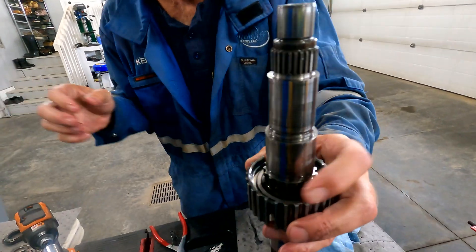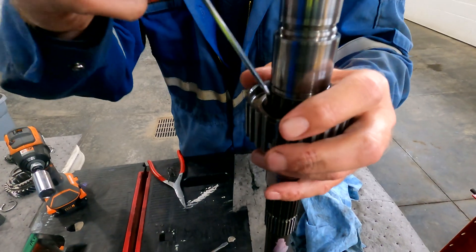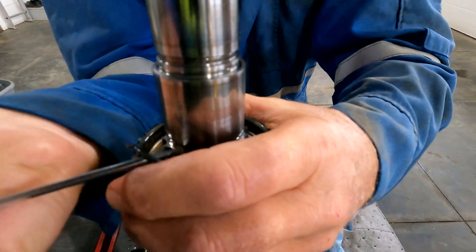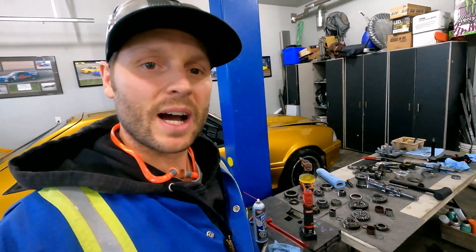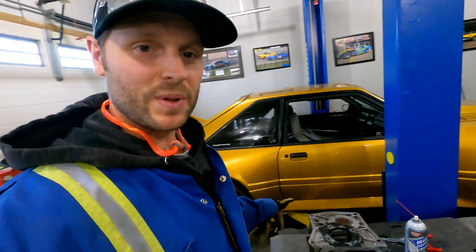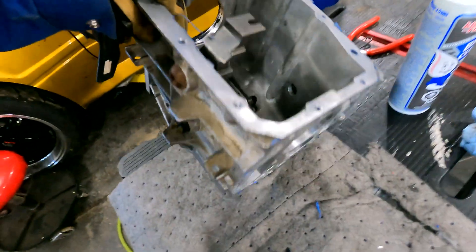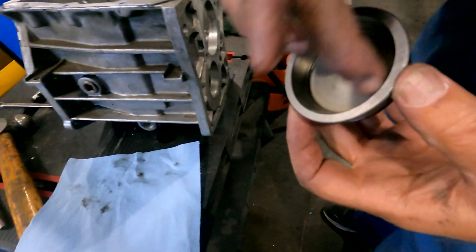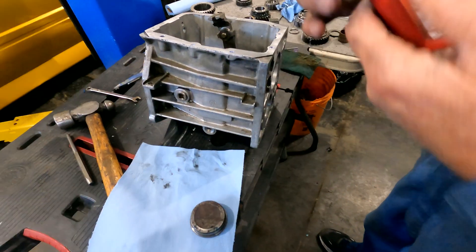Now we've got the output shaft down to just the locking ring for the dogs, which we'll take right out. We're comparing all the gears now, making sure all the synchros fit in the cones well — everything's looking good. The next step is to start polishing the case up and get rid of all the old silicone. To start reassembly, I'm going to put the front bearing cap and race assembly back in, cleaned up, with some Loctite 620 to hold it in place.